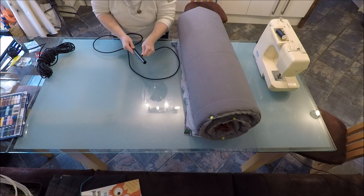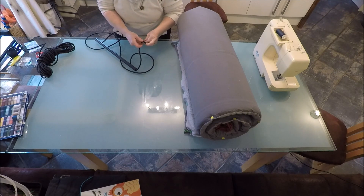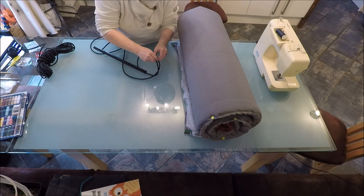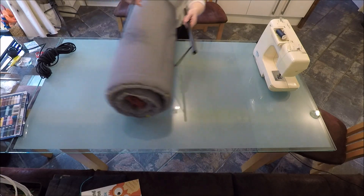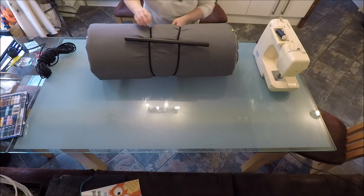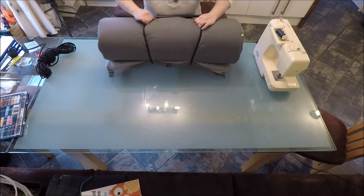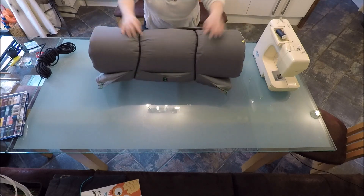Then the same procedure as before: elastic through the hole drilled in the tube and out the natural end, tie a number of really secure large knots, then pull it back through to tidy it all up. And hey presto, we're done! Thanks for joining us — please subscribe to follow more of our adventures and we'll see you in the next one!